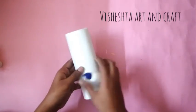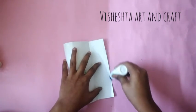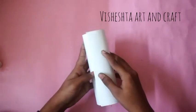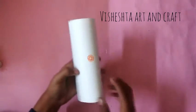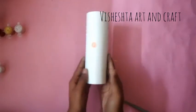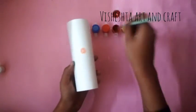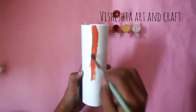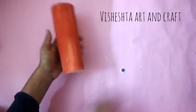For the second DIY, we will need a white hard paper. Paste the two ends together like this to form a cone shape. Now paint it with brown color. After painting, we will need two googly eyes.